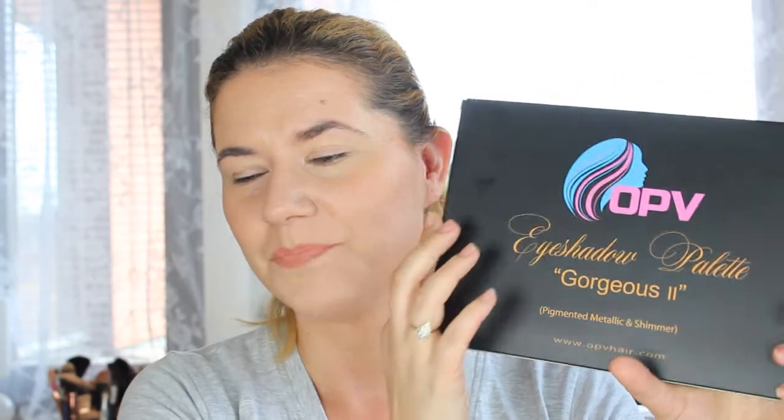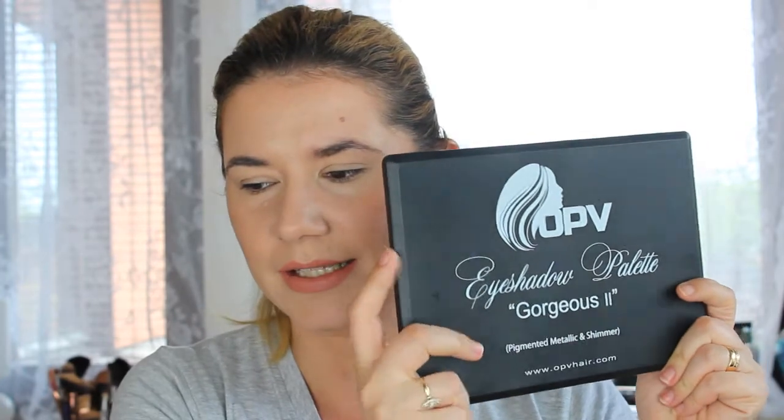This is how the packaging looks like. I did play with it and swatched it because I was so excited I couldn't wait. This is how the actual palette looks like. The packaging is similar to the Morphe palettes. I don't own any Morphe palettes but my sister does, so I know how they look and feel because I played with them at her place. But this palette is gorgeous too.